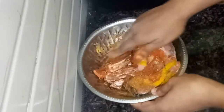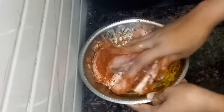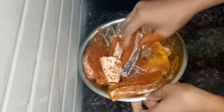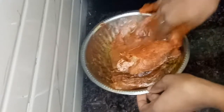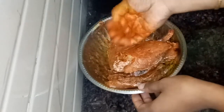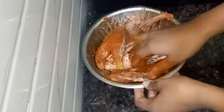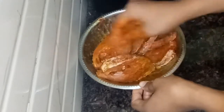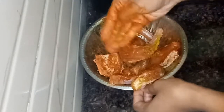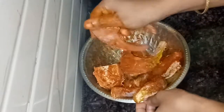Now I am going to put the marinade on top of the fish. This is very important. If you have a marinade on top of the fish, it adds great taste. We will mix the marinade on top of the fish.